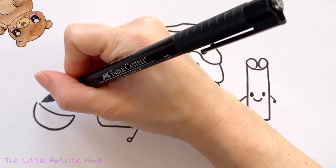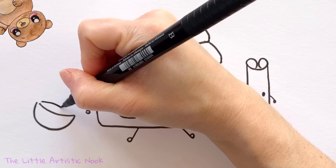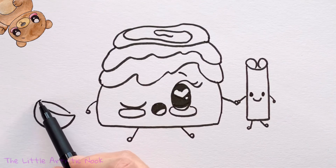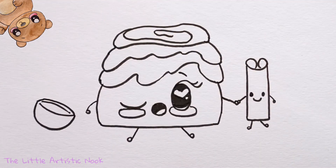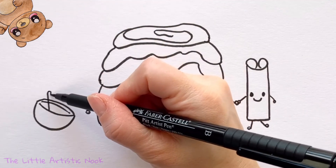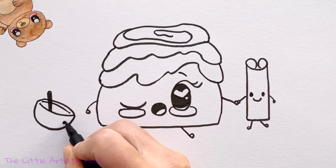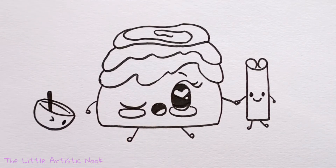Coming just behind that line, draw another shallow curve facing the one you just made so you've created something like an almond shape. Come back to the front U and wrap all the way around to mirror that shallow line — now you have the front of the bowl, the back of the bowl, and the inside. Draw a little spoon with a straight line coming back down towards the front edge of the bowl. Give this character a cute little face: one open eye, one winking eye that's a sideways V, and a big happy smile.